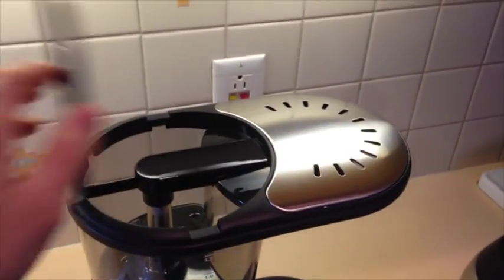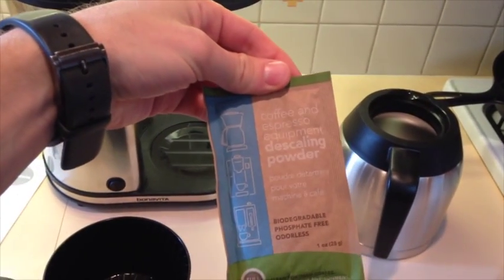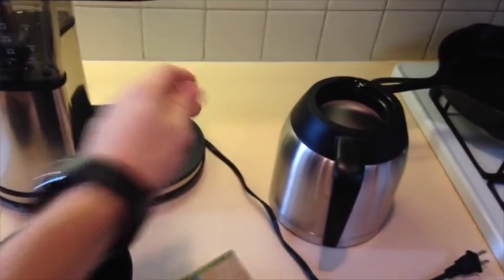So that's what comes inside the box — everything else is just attached to the brewer itself. Oh yeah, one more thing — descaling powder. A little sample descaler from Full Circle. Cool.